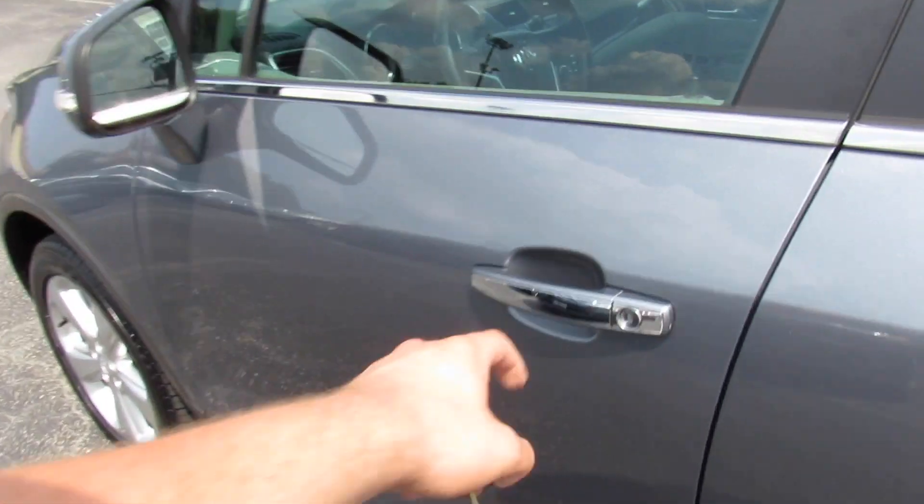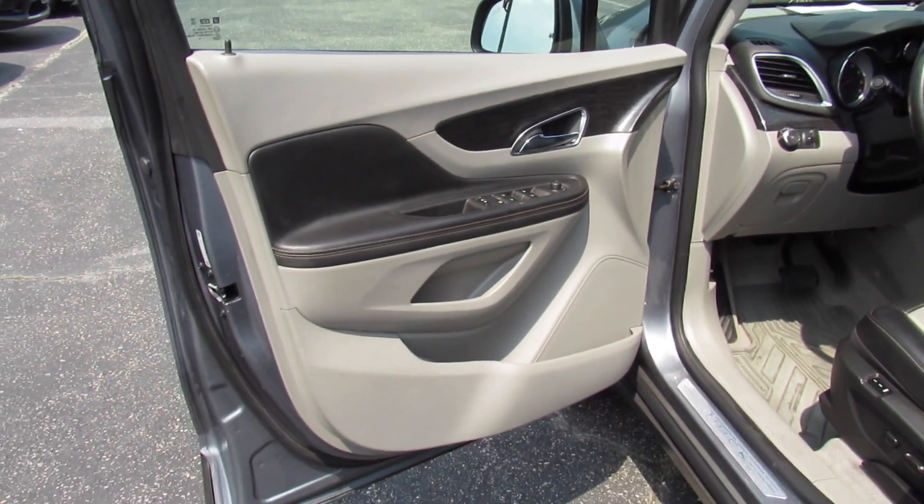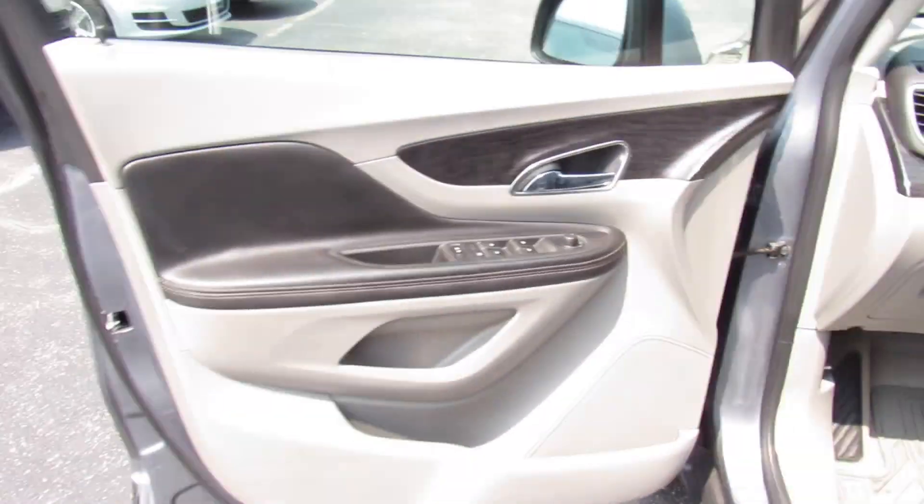Go ahead and get in. This one does have the steel gray leather interior which has a very nice looking two-tone scheme, with gray in the middle and black around the edges, and light blue stitching. On the door itself the two-tone follows through.